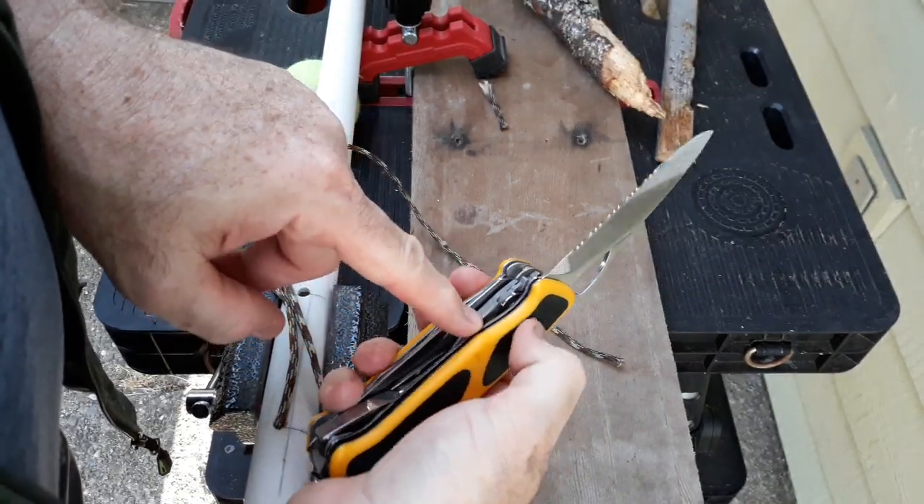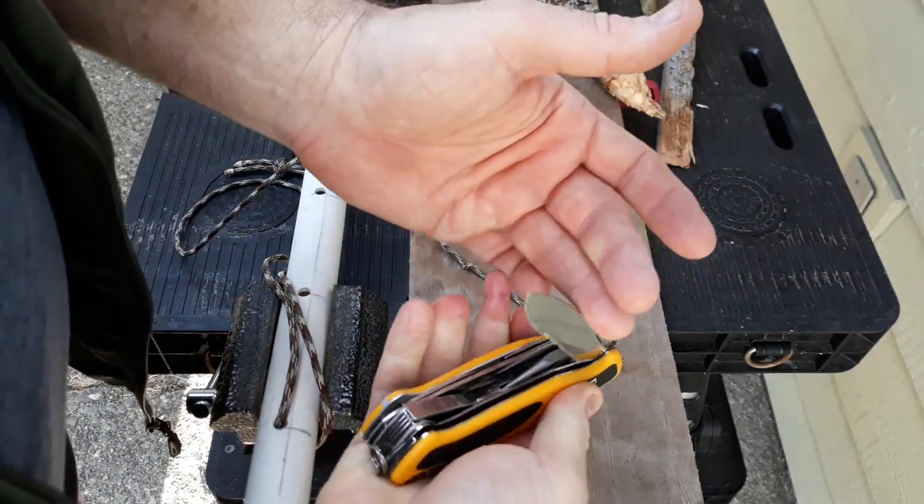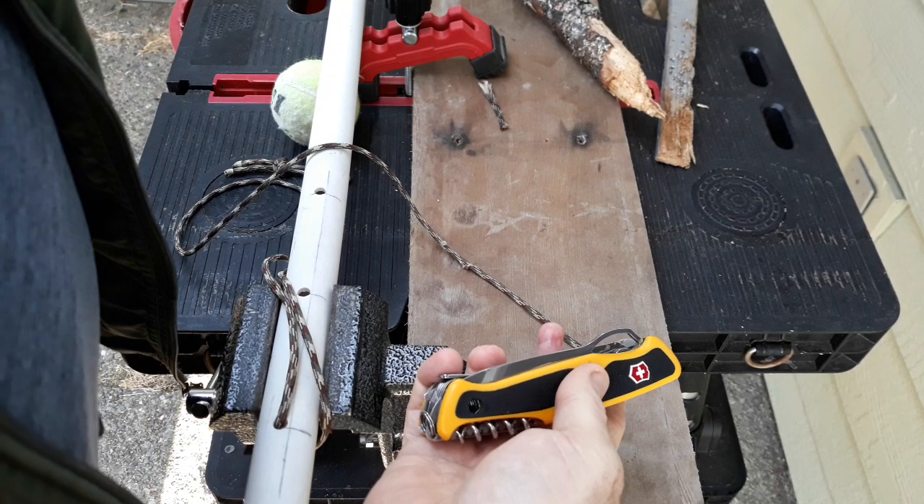It's a locking blade, and if you push the logo, that is what allows the liner lock to close.